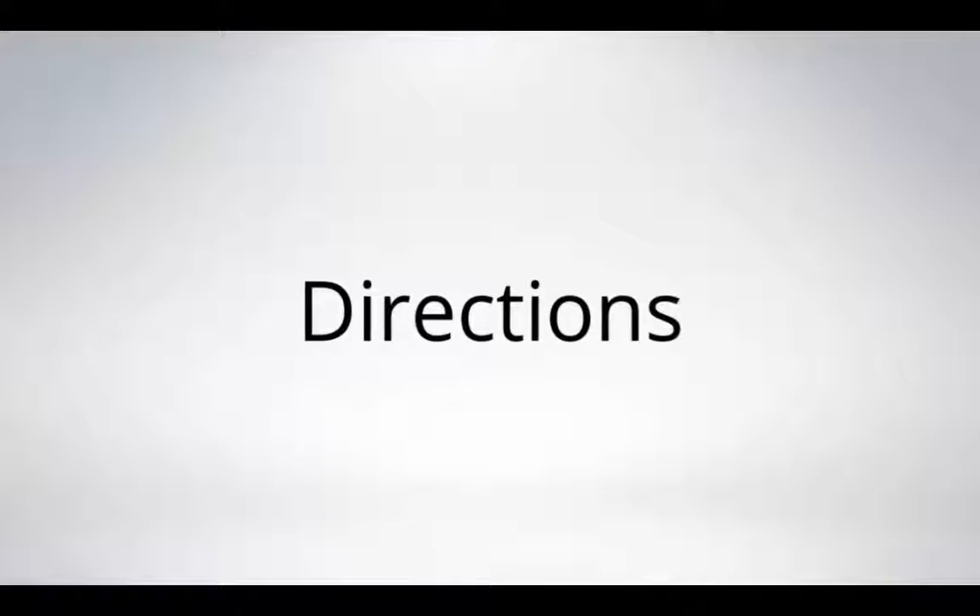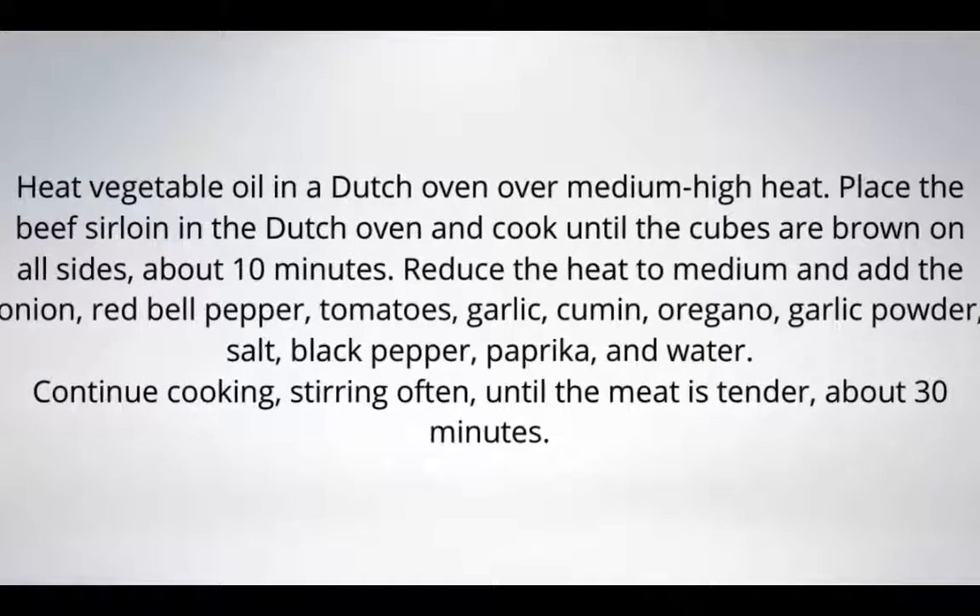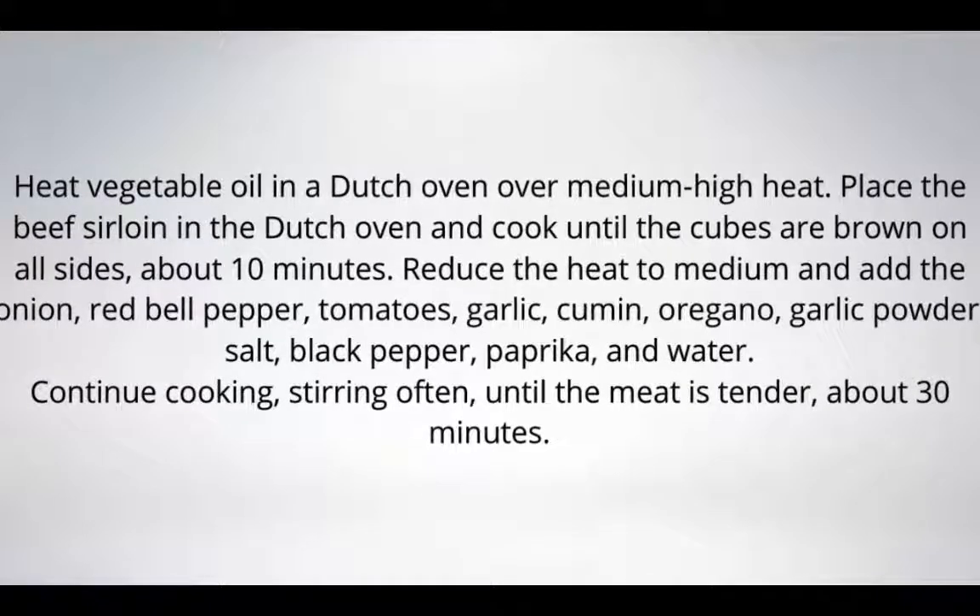Heat vegetable oil in a dutch oven over medium high heat. Place the beef sirloin in the dutch oven and cook until the cubes are brown on all sides, about 10 minutes. Reduce the heat to medium and add the onion, red bell pepper, tomatoes, garlic, cumin, oregano, garlic powder, salt, black pepper, paprika, and water. Continue cooking, stirring until the meat is tender, about 30 minutes.